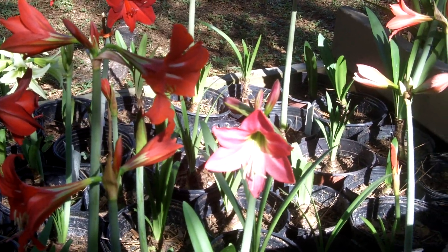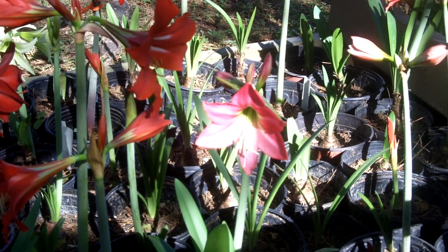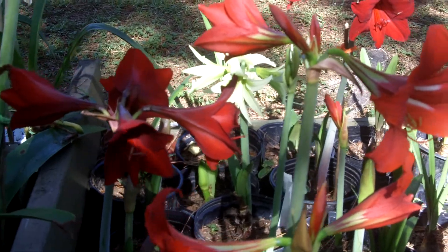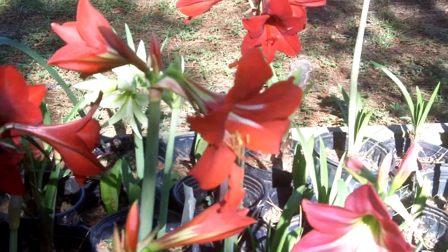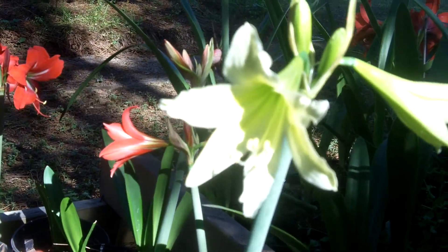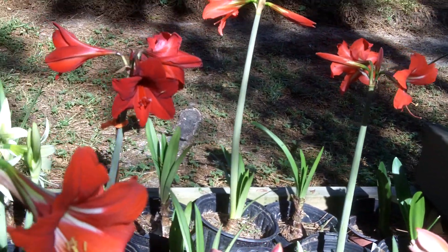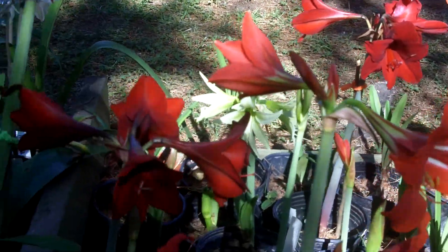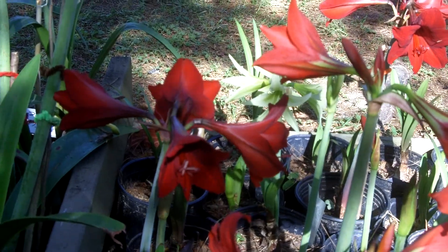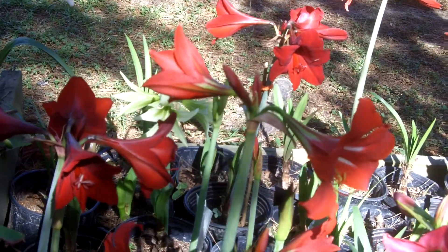Good morning, Amaryllis Man here. Wanted to show you our Sonatini Amaryllis — they're popping open and they're beauties. This is a new cold-hardy amaryllis that maybe you don't know about. For those of you who live in colder climates, you can plant this one outside successfully, maybe zones three through seven. We're real cautious about outside planting for amaryllis, but these can take the cold.